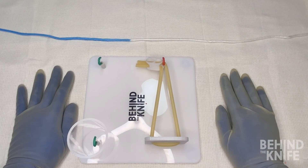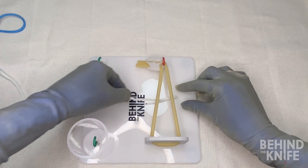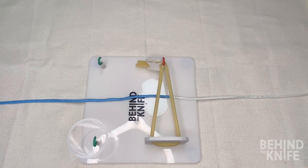To start, we'll put our knot tying board in front of us and thread our practice string behind the side that has the Penrose drain. I'm going to put my blue side of my string on the left side and the white side of my string on my right side.